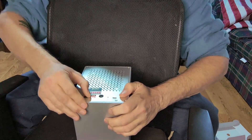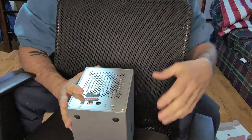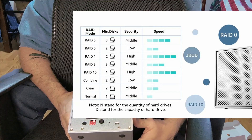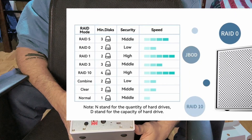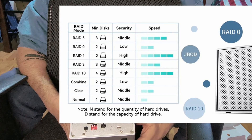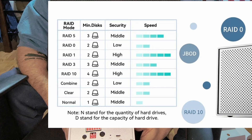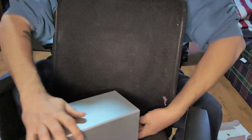That is for RAID 5. Now I have two hard drives, four terabytes each. I will buy only one more and that will double my storage — I'll still have redundancy but better usage of space, because only one hard drive out of three will be redundant. The speed of RAID 5 compared to mirror should be actually better or comparable.